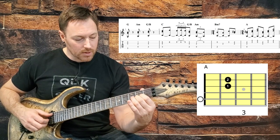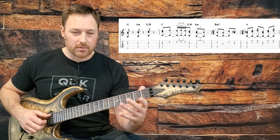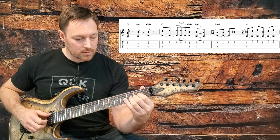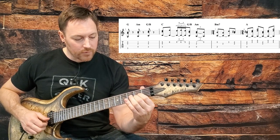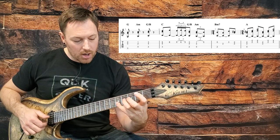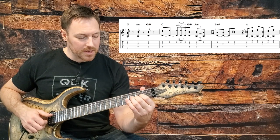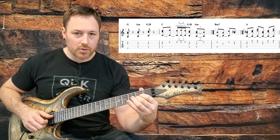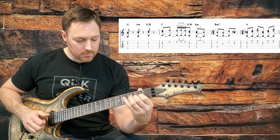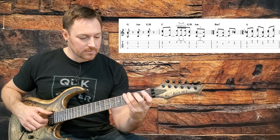Then we do a harmony line here too. To finish that off, we come up to the B and E strings and bar with your pinky on the fifth frets of the two high strings. Then just repeat those same three pinches twice. So that's the second line.